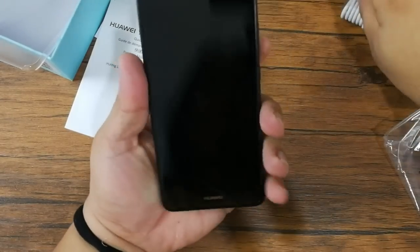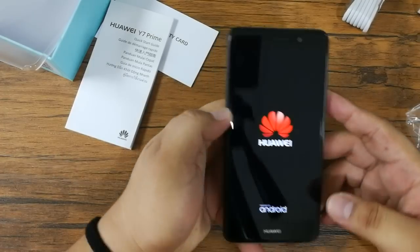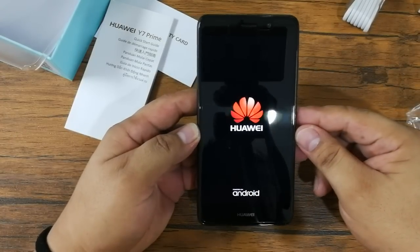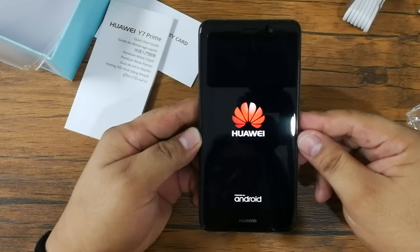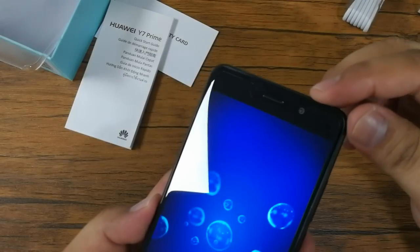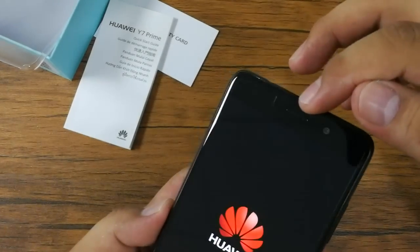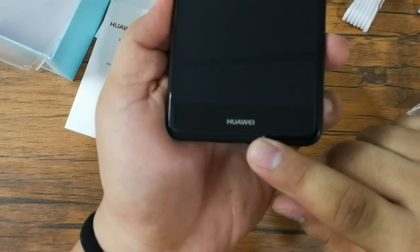Going back at the unit, let's turn it on. And while waiting for it to boot up, let's inspect the hardware. The front is mainly occupied by the 5.5-inch IPS capacitive HD display. Above the display, you'll find the 8MP F2.0 front camera along with the earpiece grill. Down below is just the Huawei logo.